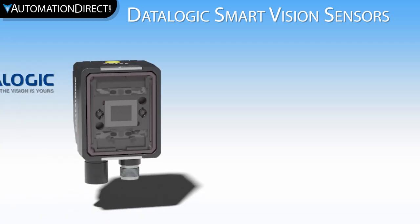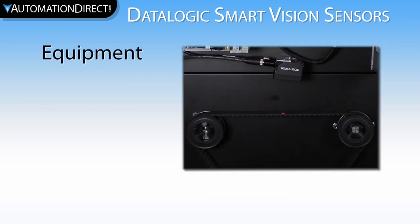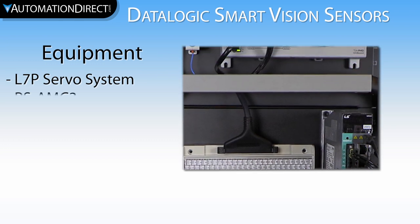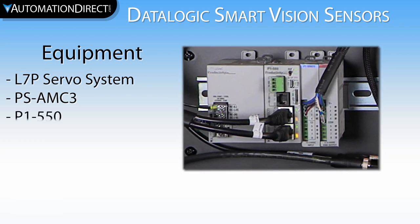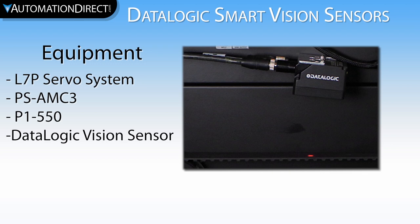In this video, we are going to be doing some work with the Datalogic Smart Vision Sensor from AutomationDirect. To give you a brief overview of my setup, I have a belt and pulley system being driven by an LS Electric L7P servo. This servo is running on a pulse train from a Productivity PS AMC module connected to a P1550 PLC. The Datalogic Smart Vision Sensor is connected to my PLC via I/O and to my computer via an Ethernet connection.